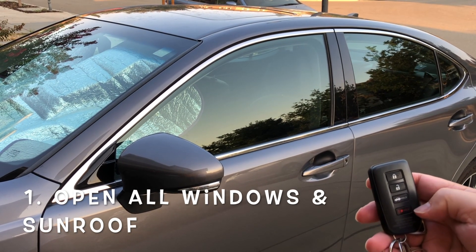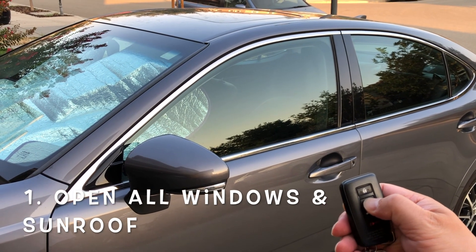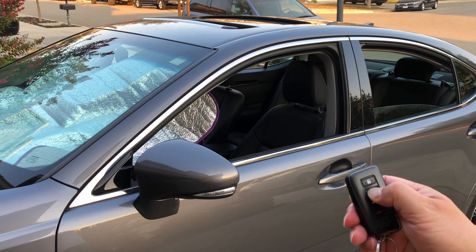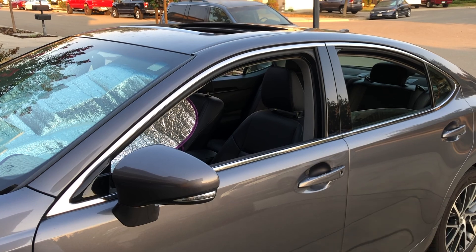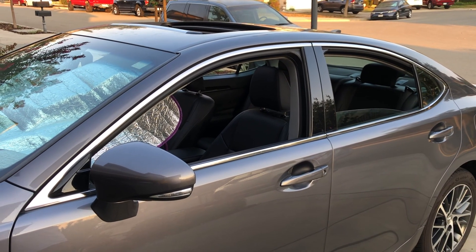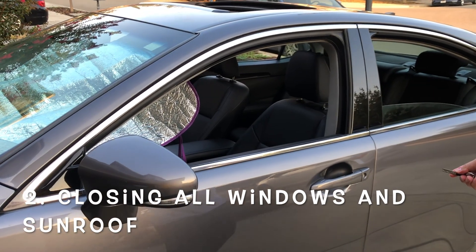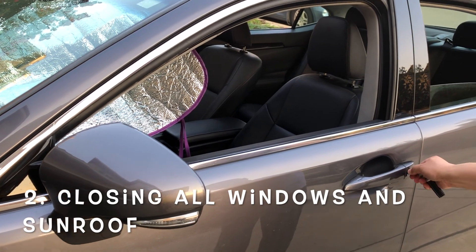To open all doors and windows, press and hold the unlock button on your remote — it will unlock the vehicle and open all windows and the sunroof at the same time. Make sure you keep holding the unlock button until everything is open; otherwise it will stop in the middle. This feature may also work for Honda vehicles, which have the same capability.